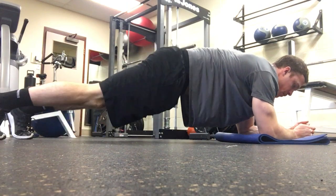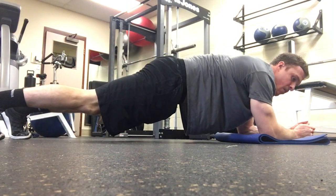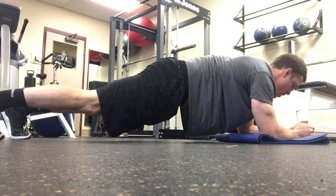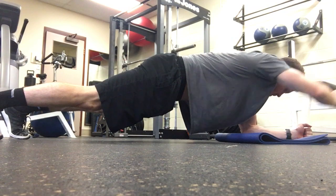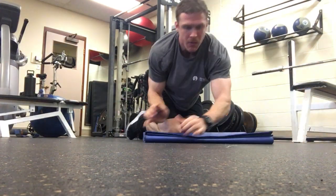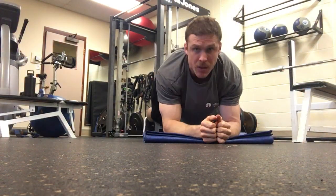For the front plank with alternating arm raise, you're like this, and you reach one arm up, reach the other arm up, back and forth. Let me show you a slightly different angle.